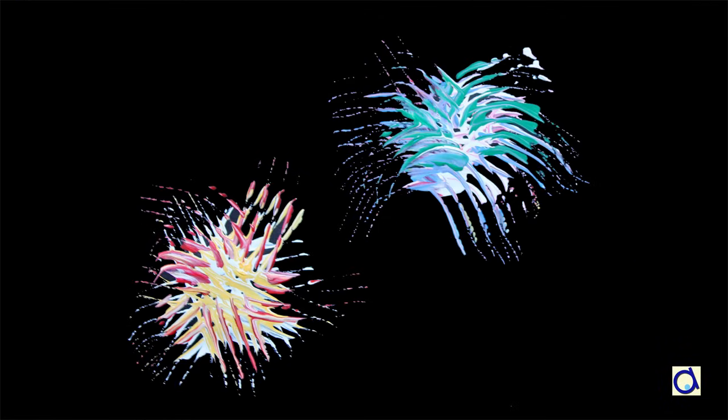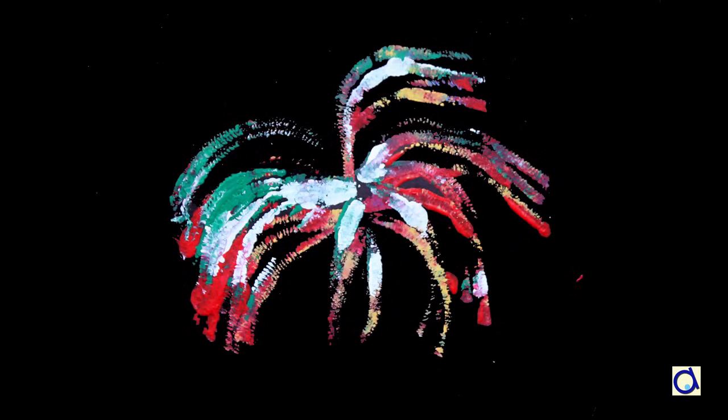Hi, this is Joelle Meyer. Don't you think that fireworks have something magical? Personally, I find them fascinating. Today, I will show you 4 techniques to represent fireworks with paint.